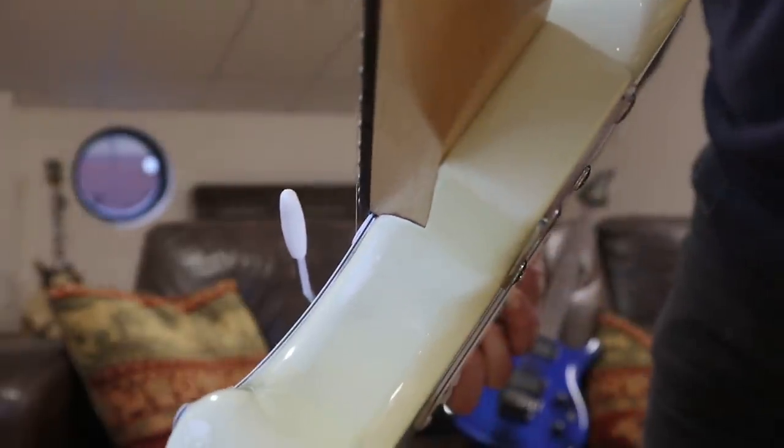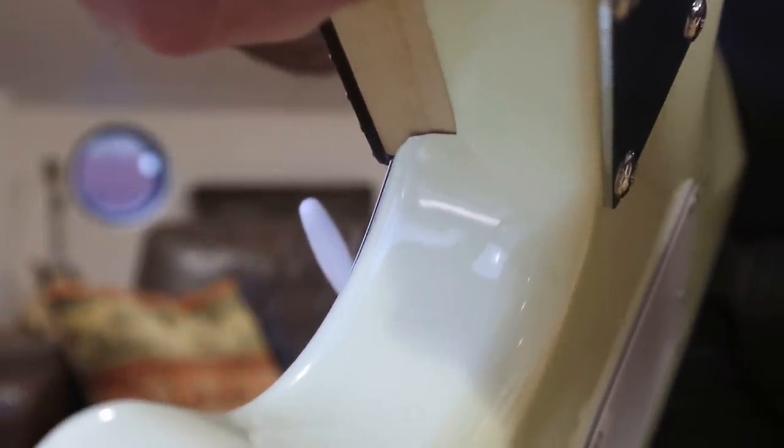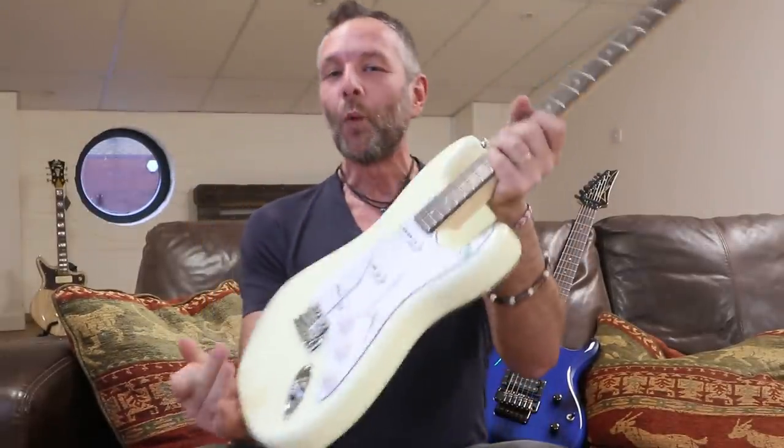Not everyone is necessarily used to seeing this, but what you're seeing there is predominantly the shadow. Look how bad that looks when I show you a close-up like that. Now, here is my very thin plectrum - a medium, so about 0.6 of a mil. I can't get a 0.6mm plectrum in there - just that edge there. That is a tiny, tiny gap. It is really tight to the neck, but because it's a white guitar you're seeing the shadow.